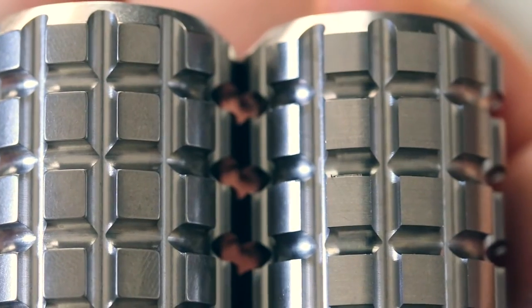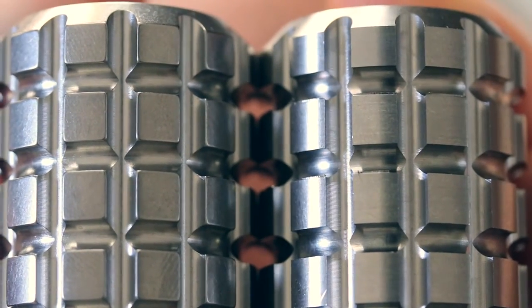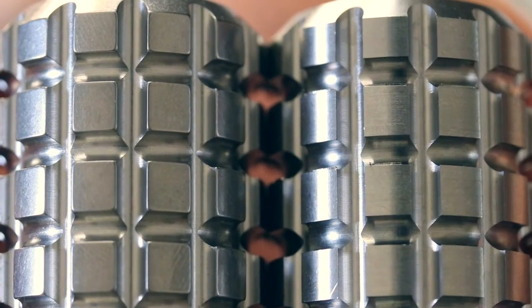I'll do a quick side-by-side, should give you a bit of an idea. And now I'll show you the twist one that's been partially tumbled.